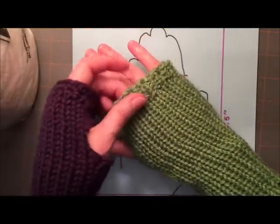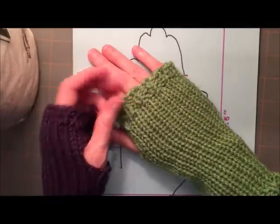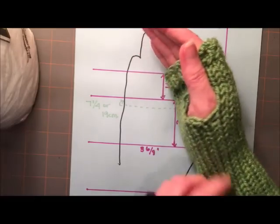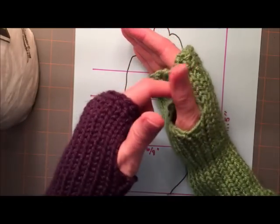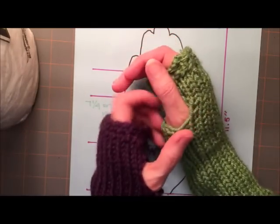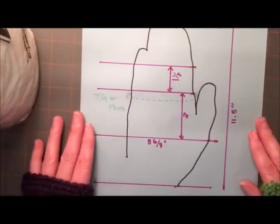Or of course you could use the larger Addi, do flat panels, and seam them up, which would probably be even easier - because for the thumb you would just seam here and up here, and leave it open. So that would be pretty handy-dandy.